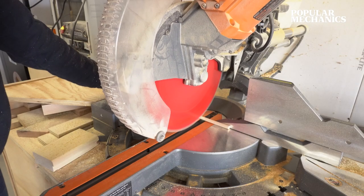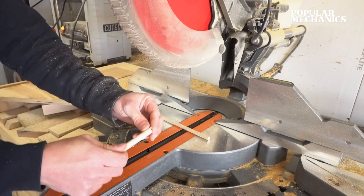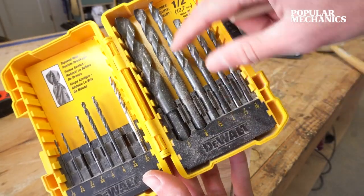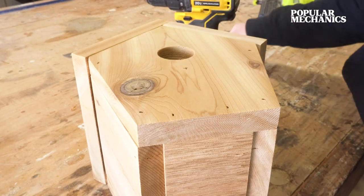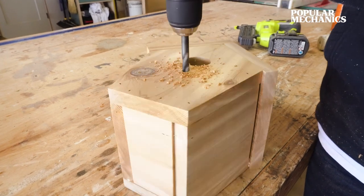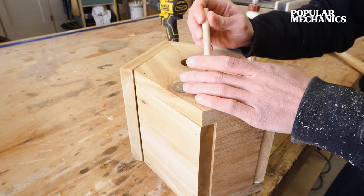To finish up, cut a small piece of wood dowel. I used a 3/8-inch wood dowel, but you can also use another size if you prefer. Find a drill bit that's the same size as your dowel and drill a hole to insert the wood dowel about 1 inch down from the opening of the front of the birdhouse. You can use a Forstner bit, a spade bit, or a regular drill bit to make this hole.